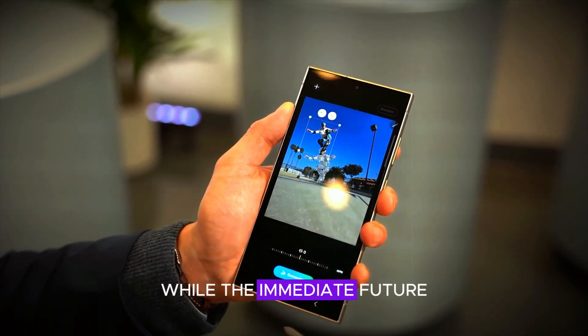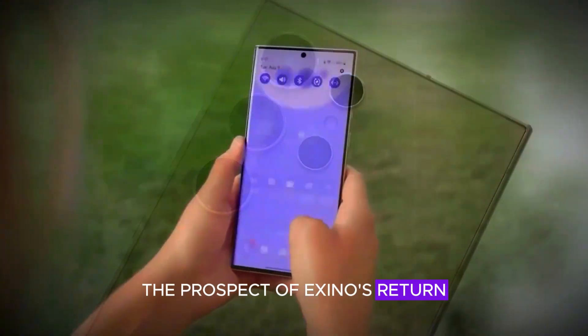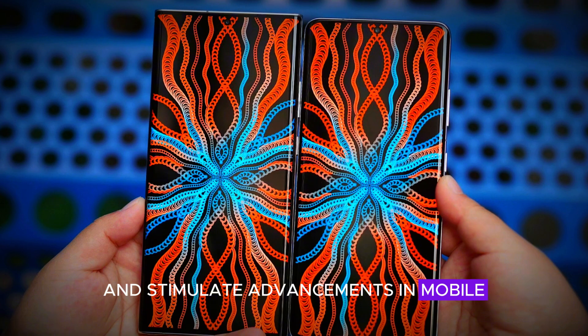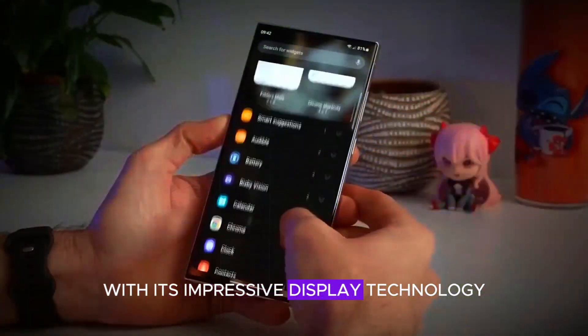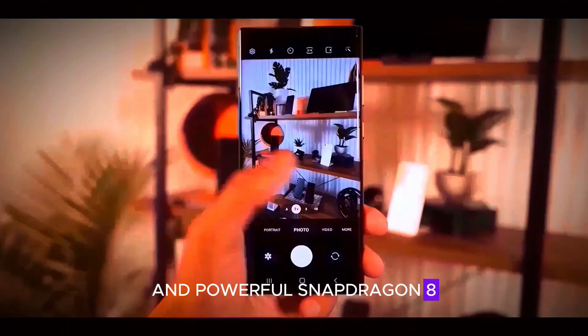Overall, while the immediate future leans towards Snapdragon, the prospect of Exynos' return could enrich Samsung's portfolio and stimulate advancements in mobile. The Samsung Galaxy S25 series is shaping up to be a strong contender in the smartphone market with its impressive display technology, diverse color options, and powerful Snapdragon 8 Elite chipset.